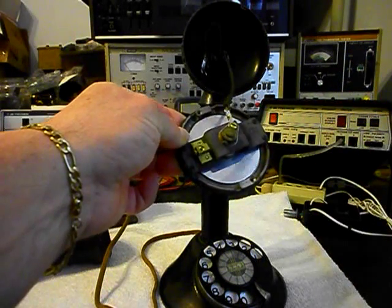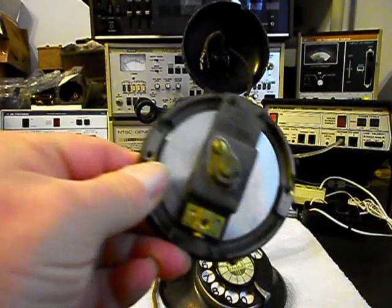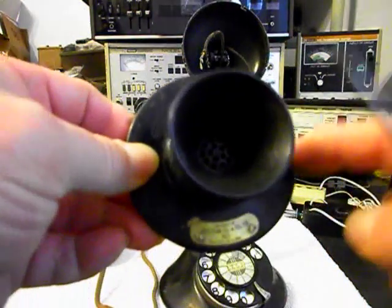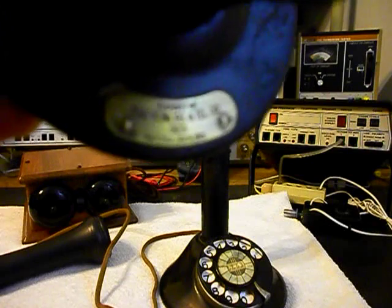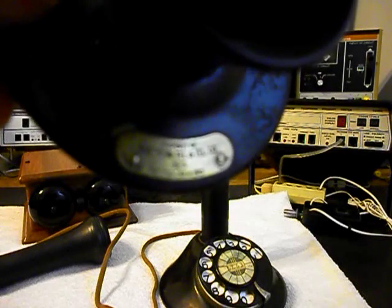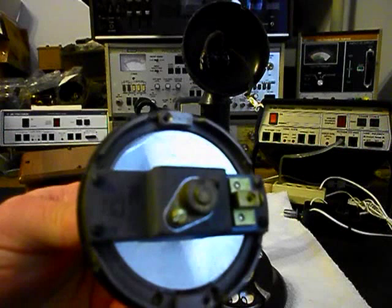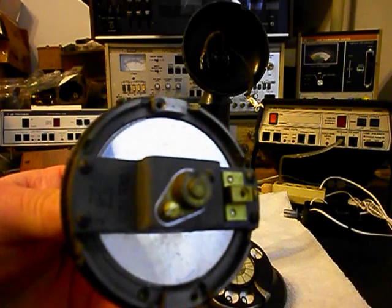This is what we found when we took the transmitter off — this wire was already disconnected. We are going to install an electronic amplified transmitter that we design and build here at the shop. We're going to get rid of the transmitter that's here; it's the old metal diaphragm style. I'm going to try to get a picture of this tag here — it's an American Telegraph and Telephone Company, Model 323. I'll also do a still picture of it.